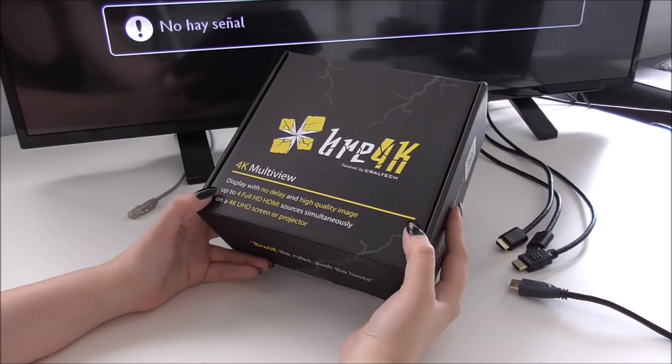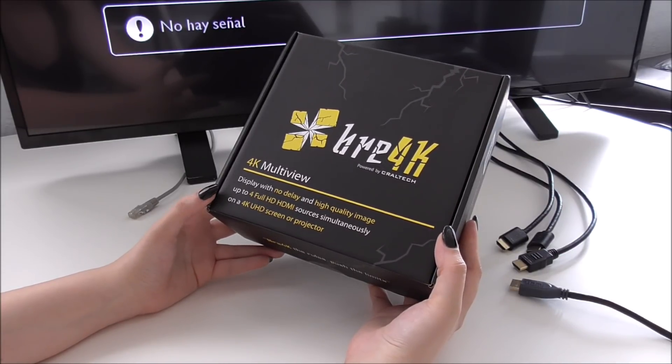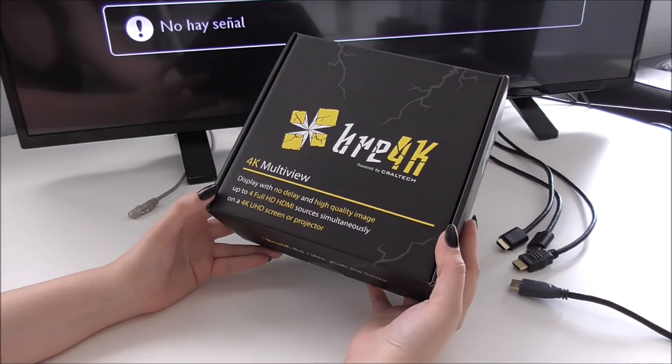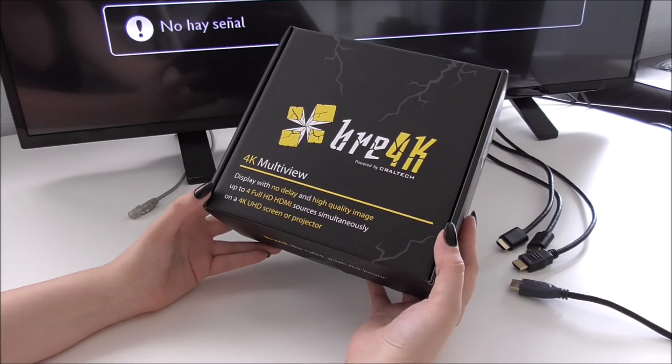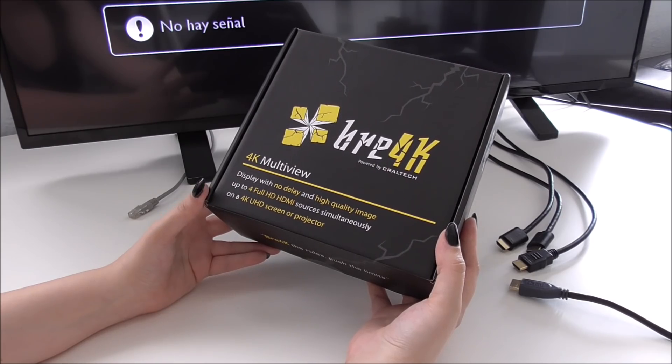Hey, what's up? Here is Anna from Peraltech. Today we are going to make an unboxing of Brake, our new product. Brake is a 4K multi-view that allows you to display with no delay and high quality image up to four full HD HDMI sources simultaneously on only one 4K screen or projector.